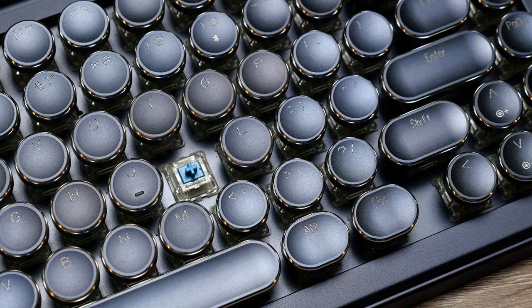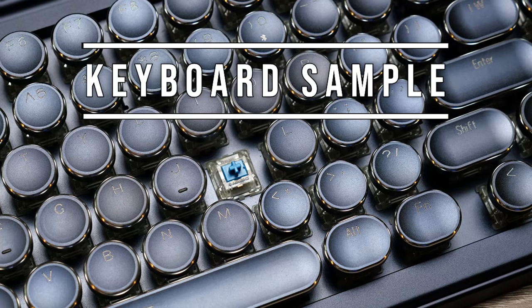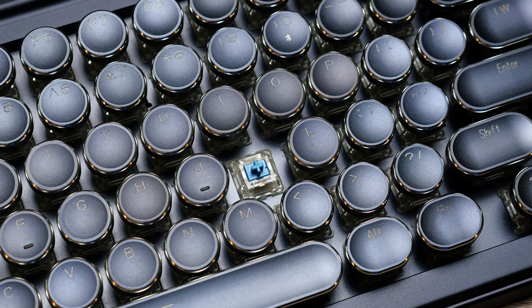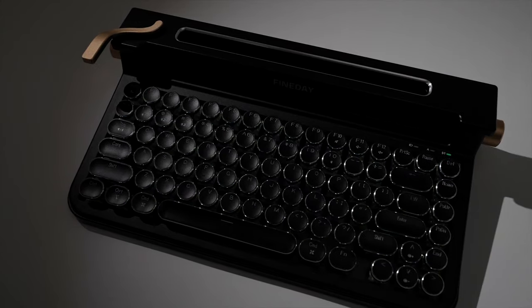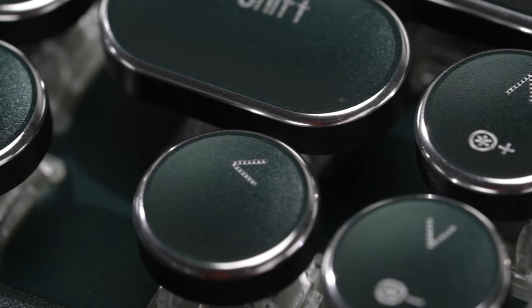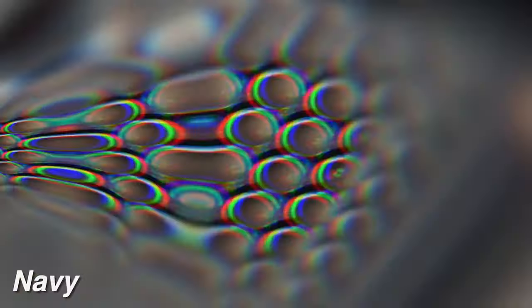It's also using the Cherry MX blue switches, so as you can hear, it is a nice sounding keyboard. It's just solidly built. Now it is available in three different colors — they have the Navy version, which is the one I have here, but it's also available in green and in black.